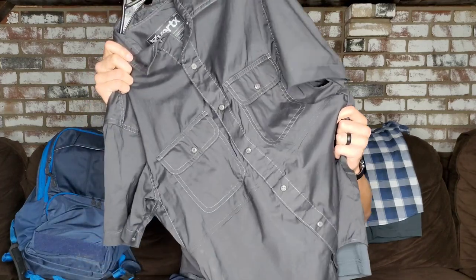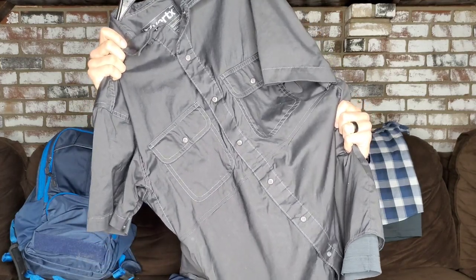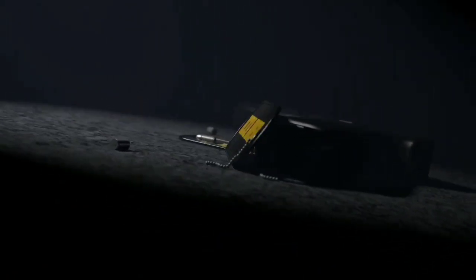Hey guys, today I'm going to be taking a look at the Guardian 2.0 from Vertex. If you're anything like me, you find it hard to comfortably carry and have accessible your firearm in nicer apparel like this when you're dressing up, maybe for church or a wedding or some kind of event where you just want to dress up a little nicer.